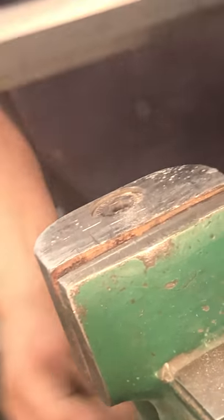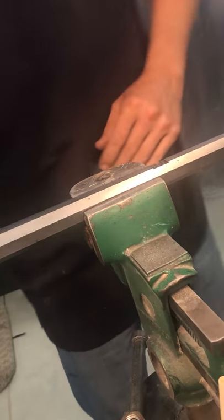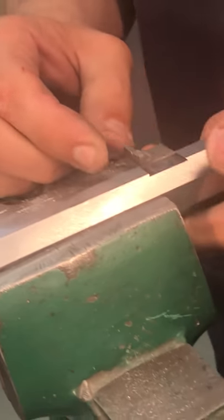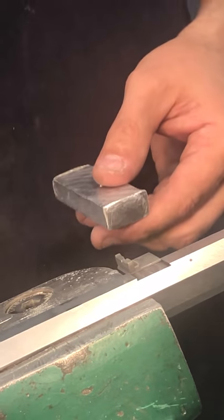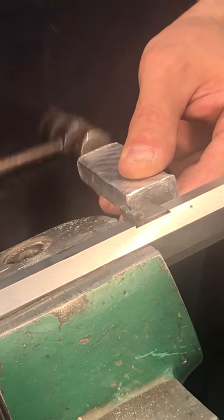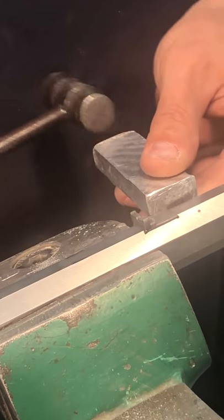Now we'll get the barrel and see about installing the rear sight. The dovetails are pre-cut, but they are slightly undersized — just slightly. This one is actually starting to go in, so before I file, I'm going to give it a little tap with a small piece of aluminum, a dowel, or a chunk of wood. This one is going in just fine as is — sometimes they require a little filing, but this one doesn't. So it's good to go.